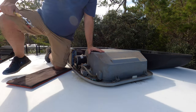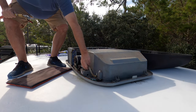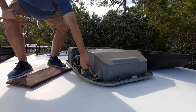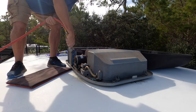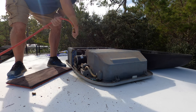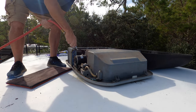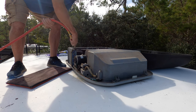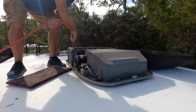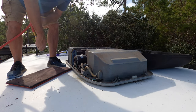I think we're good here. Pretty easy — make sure you put your tube back on. I'm going to blow all this mess out of here. I made a mess.